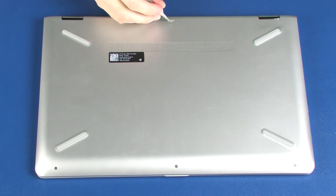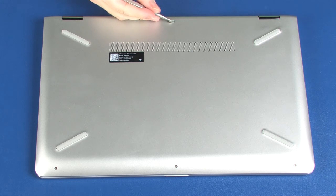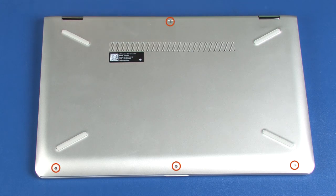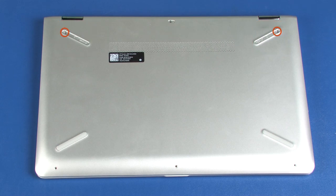Remove the Mylar screw cover from the base enclosure. Remove the four 4.5 mm P1 Phillips-head screws that secure the top cover to the base enclosure. Remove the two rear rubber feet from the base enclosure. Remove the two 7.5 mm P1 Phillips-head screws that secure the top cover to the base enclosure.